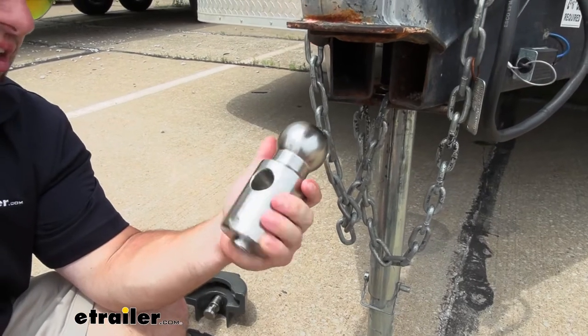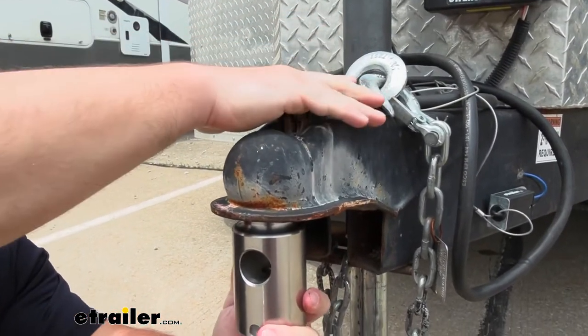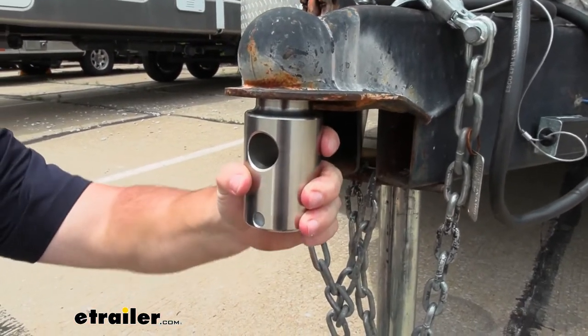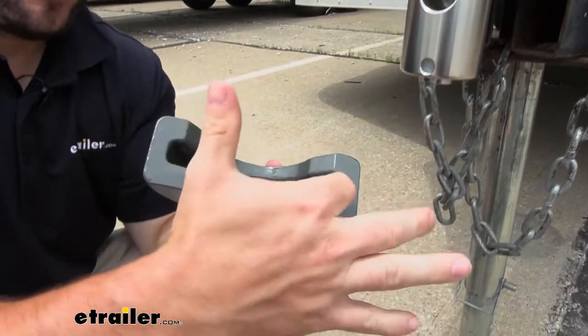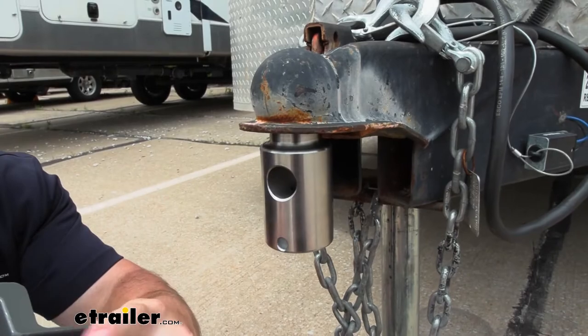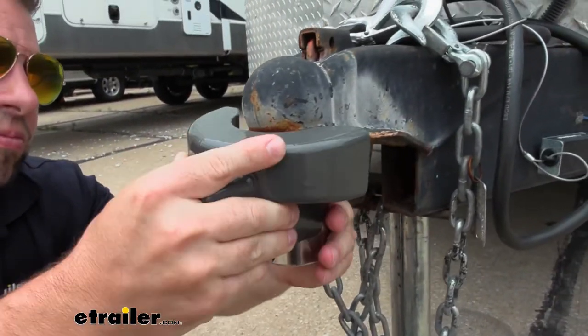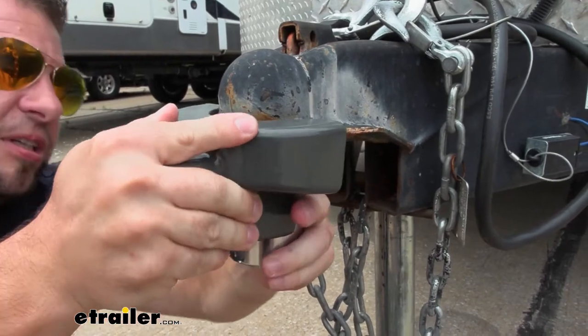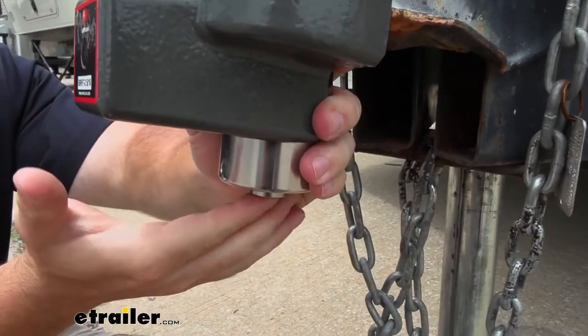It's a real easy process. We're just going to put the ball up here in the coupler like you normally would, lock that in place. You can see it's locked in there — it's not going to go anywhere. And then we add the second part of the lock, which fits right over the flat lip of our coupler, and you're going to line up this with the hole on the ball there. Just slide into place and then lock it up.